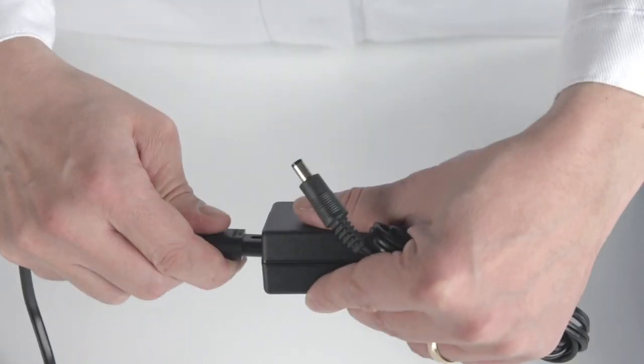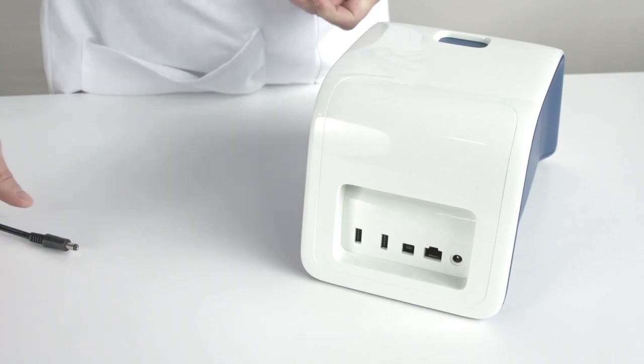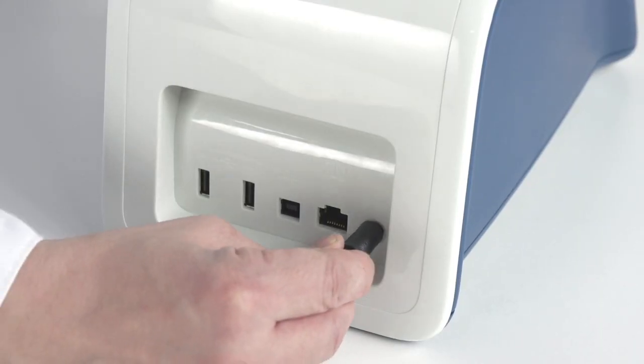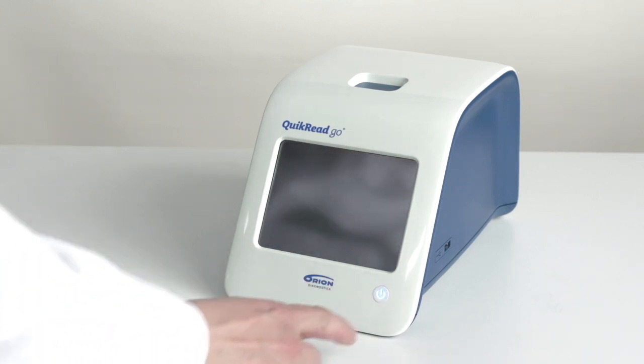Plug the mains cable into the power outlet. Now you are ready to start your Quick Read Go for the first time. Press the power button on the front panel of the instrument.